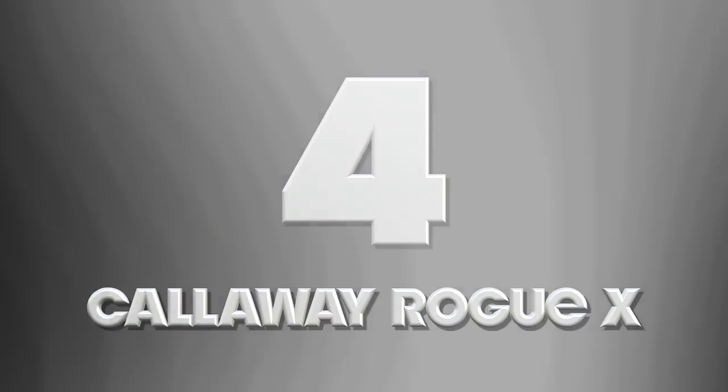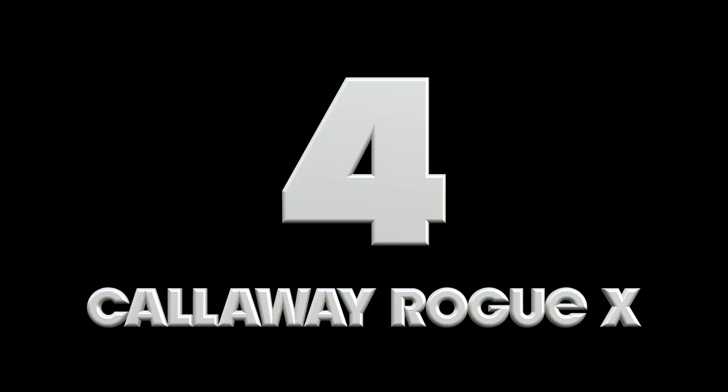Number four is the Callaway Rogue X, and this is certainly the power bat in terms of strength of loft — they've gone all the way to 27 degrees with a 7-iron. The launch angle is not too dissimilar to other clubs in this category. Plenty of tungsten weighting to precisely pinpoint where they want to put this CG for maximum benefit. Priced at around $745, so a very similar, expensive price point.